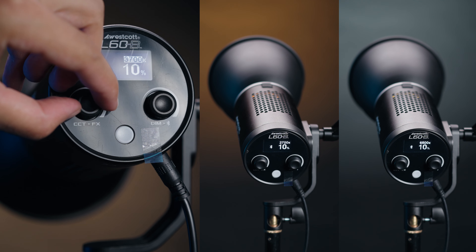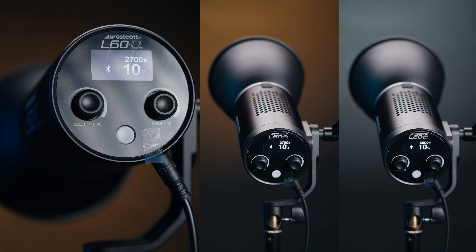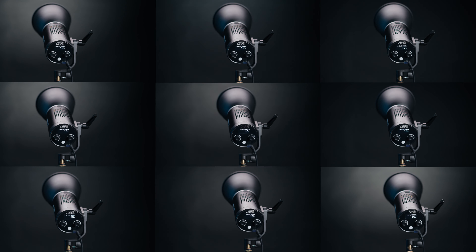Even more impressively, the L60B offers color temperature control from 2700 to 6500K and 9 built-in lighting effects. In tandem, Westcott has released two really small, impressive lights with an awesome build that bring a lot of power to your shoots. So we used the opportunity to test their new strobe light in a real-world shoot. Let's check it out.